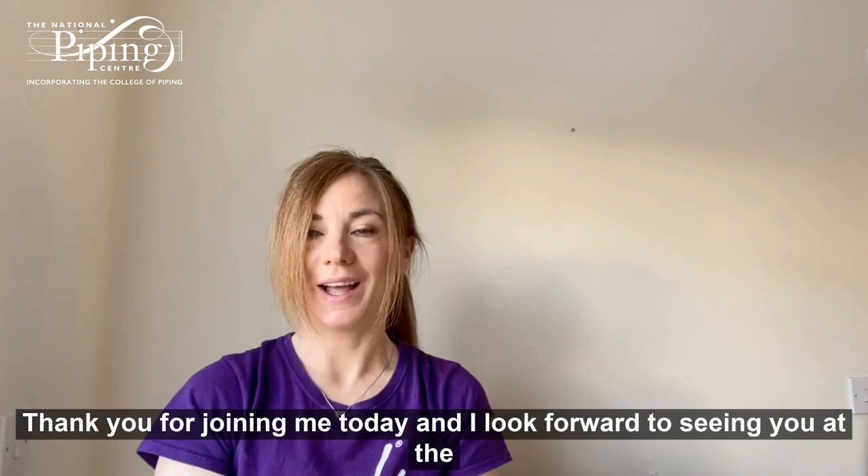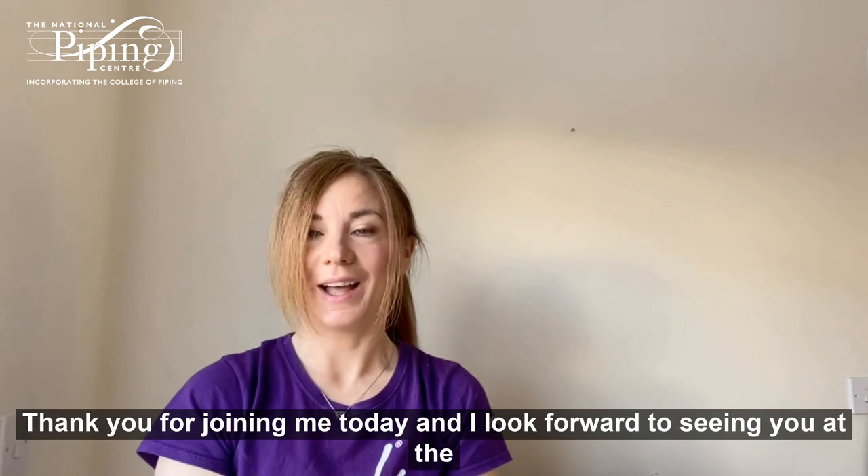Thank you for joining me today. I look forward to seeing you at the next episode. Remember hashtag Bite Size Bagpipes and keep in touch on our social channels. Bye!